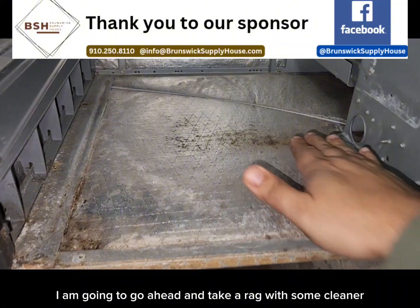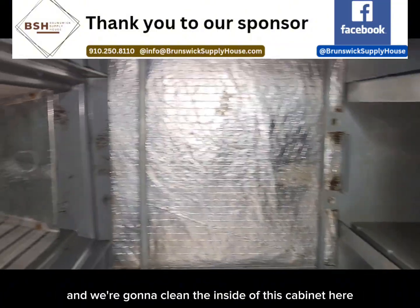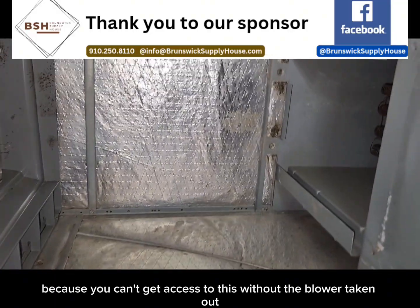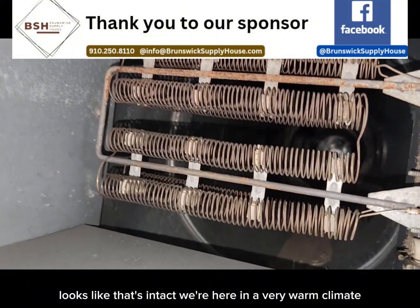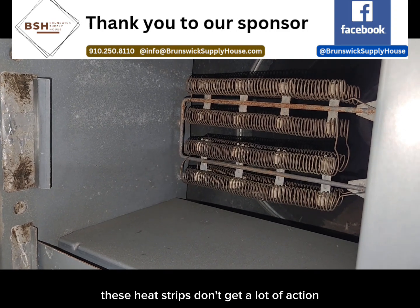While the blower assembly is out, I'm going to go ahead and take a rag with some cleaner and clean the inside of this cabinet here, because you can't get access to this without the blower taken out. And I'm going to give a quick inspection to the heat strip coil as well. Looks like that's intact. We're here in a very warm climate, so these heat strips don't get a lot of action.